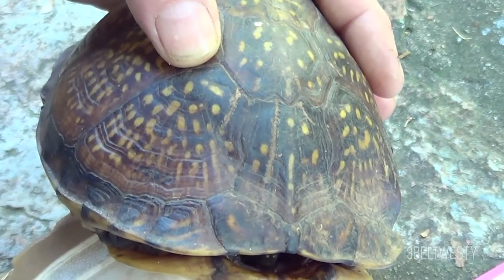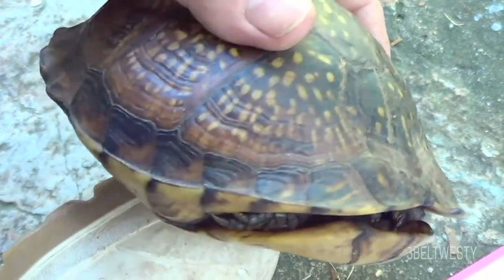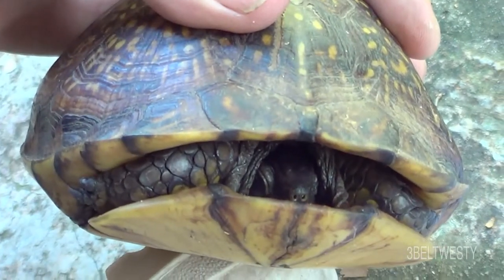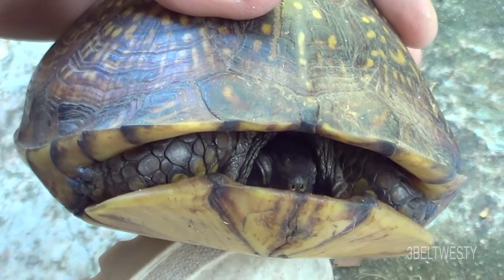This is a female. In this area they have kind of yellow arms, like this.